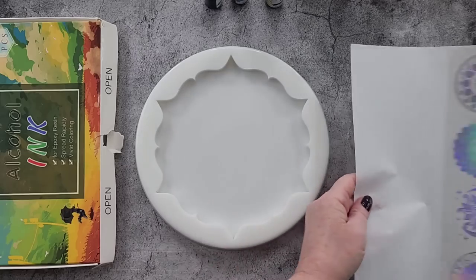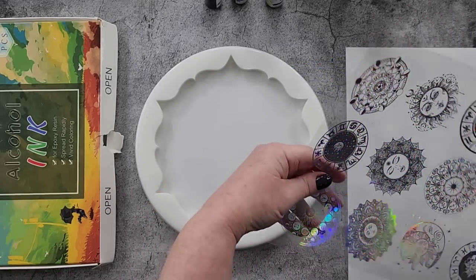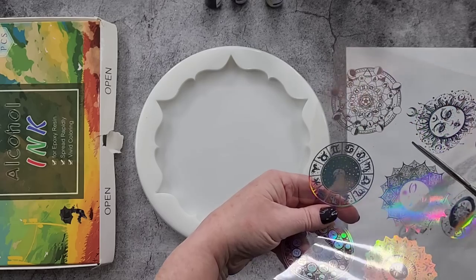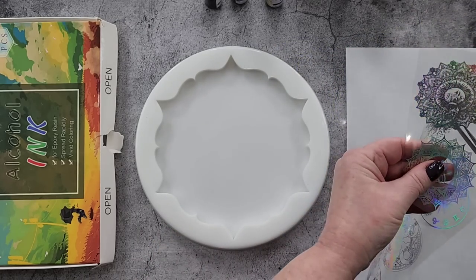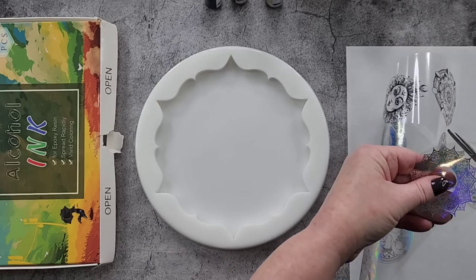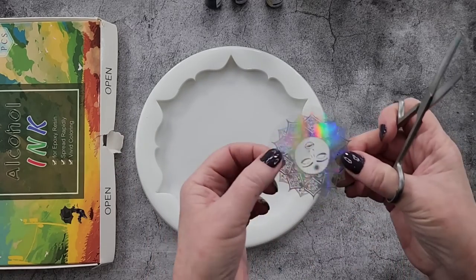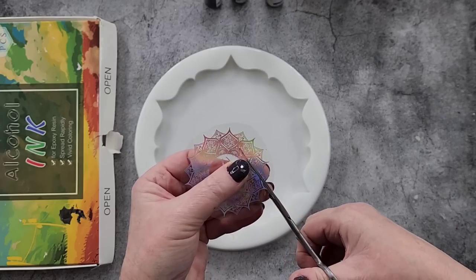So what I need to do — I've got my resin sitting in the vacuum chamber just warming. I'm going to wait until it gets to 35 degrees, which is probably going to be about half an hour because it's only 21 degrees Celsius in my studio at the moment. It's pretty chilly.